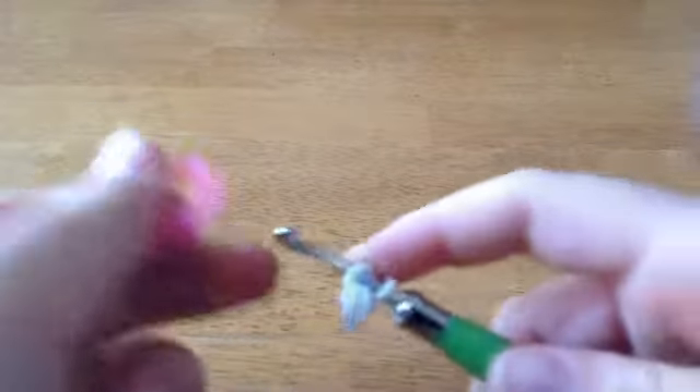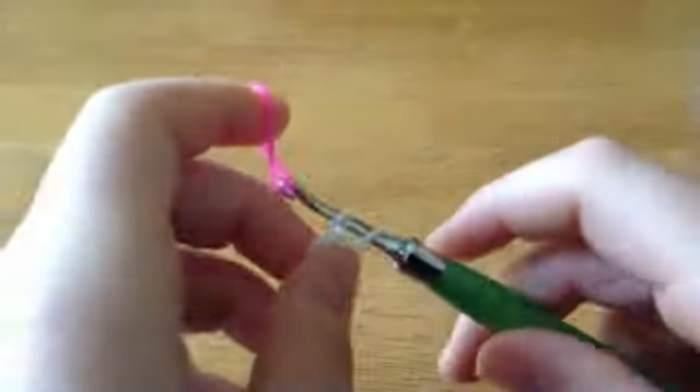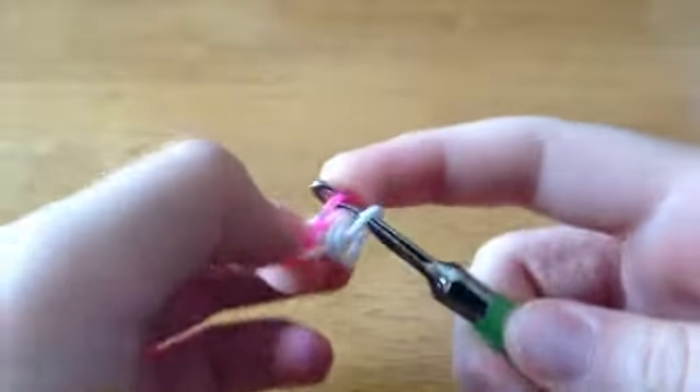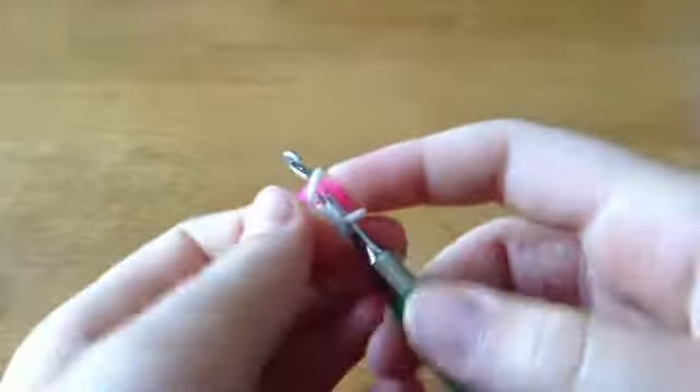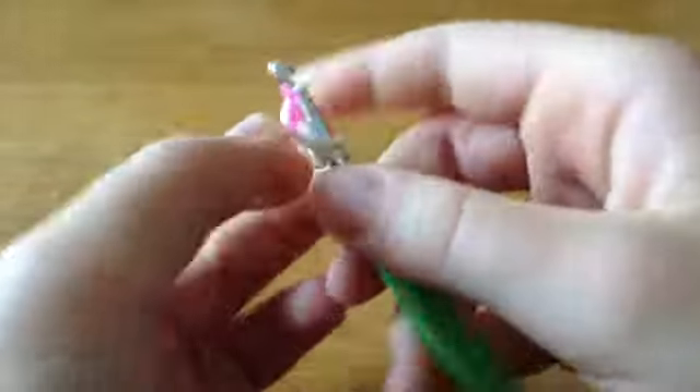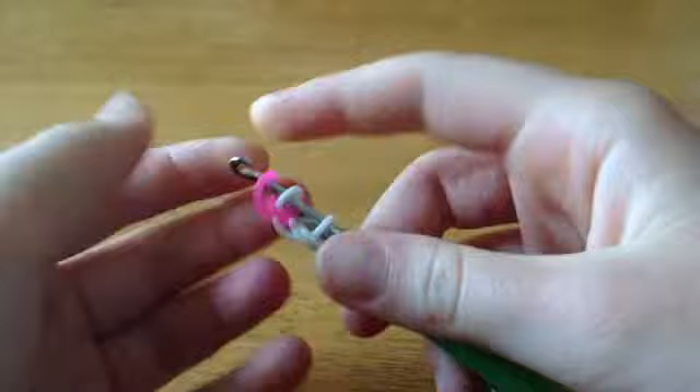Now you're going to take whatever color you want to be the neon pink in this bracelet and pull it through one loop. Then reclaim that loop. Then take this pink that's on the hook, flip it over, and put the pink that you're holding on the hook.